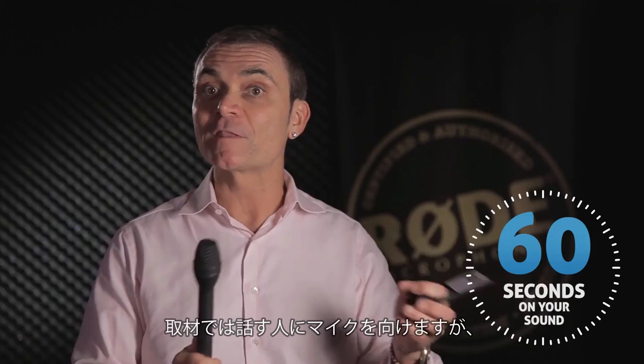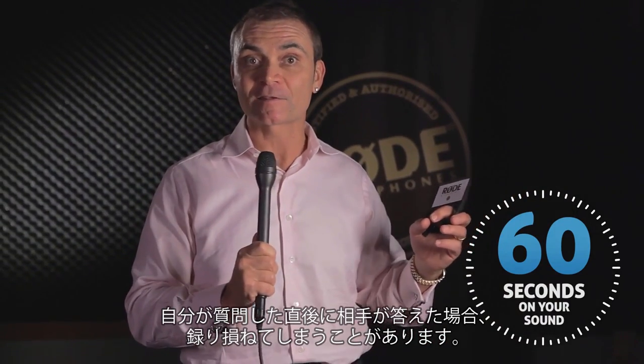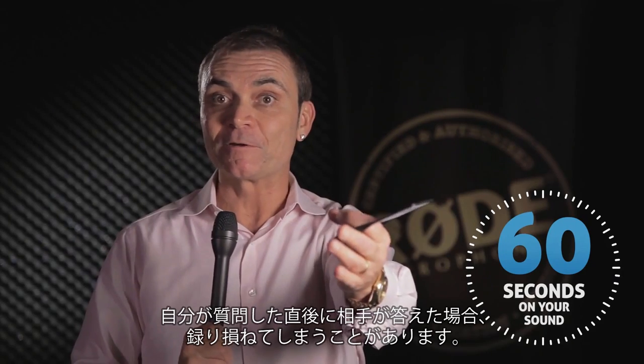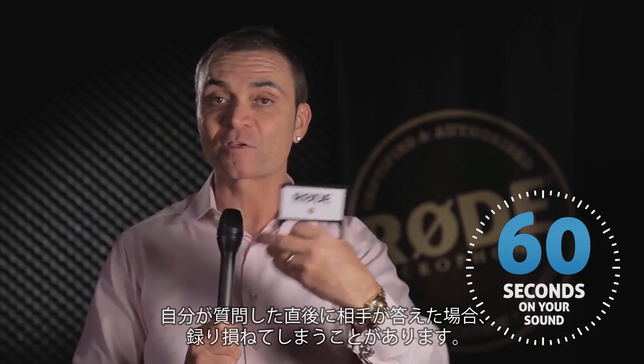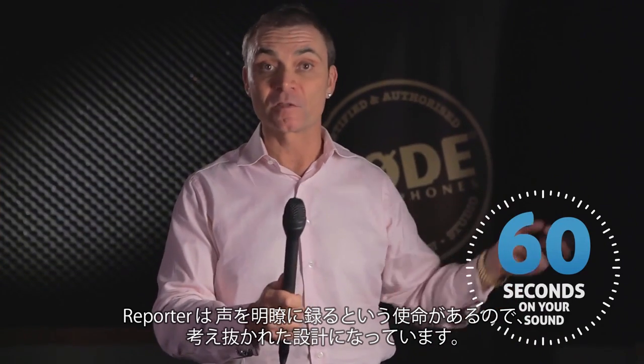A lot of times reporters doing that one take might panic — they're over here still asking the question. The people they're interviewing answer, but they're still pointing the mic at themselves. They lose it. With the Rode Reporter's response, you can be over here — still nice and clear.